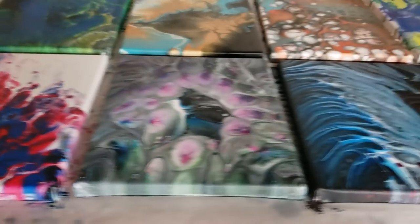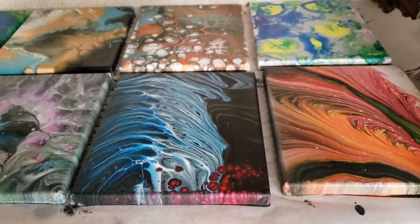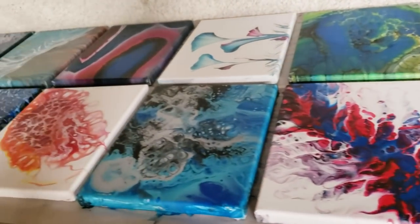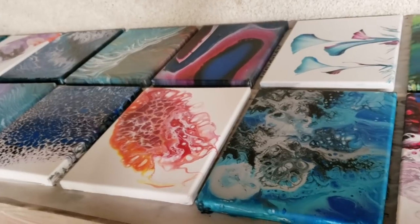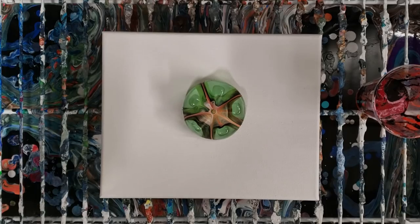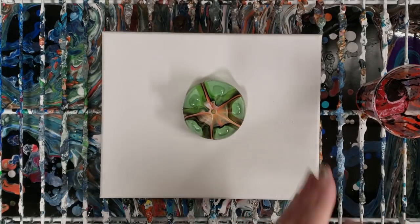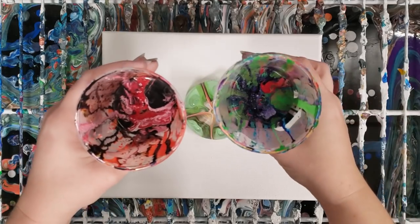So many colors — look at all the different colors, I used every color in the book. So here we go. What I thought we could do, since it's been quite a while, is a bottle bottom pour, and I have these two cups here.